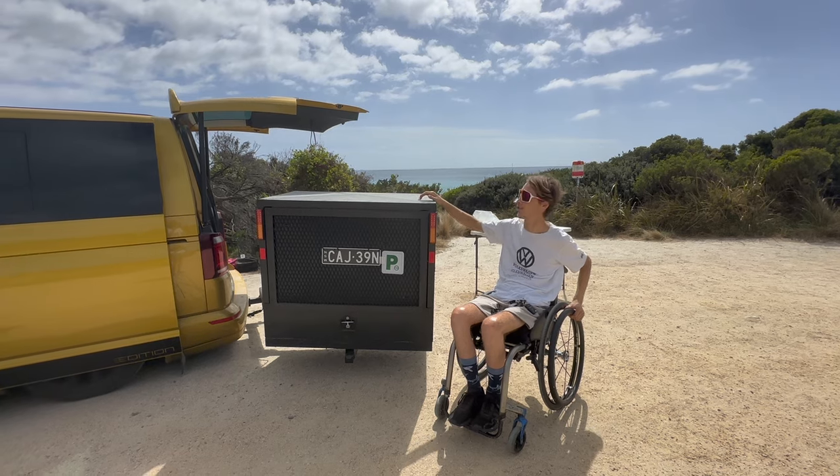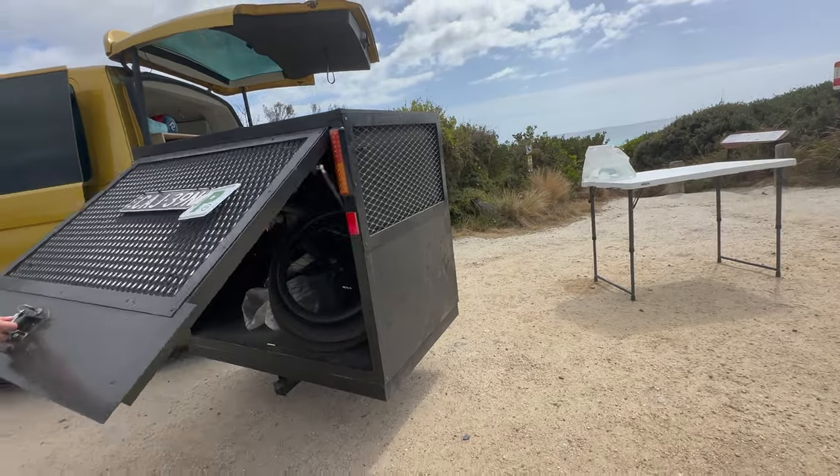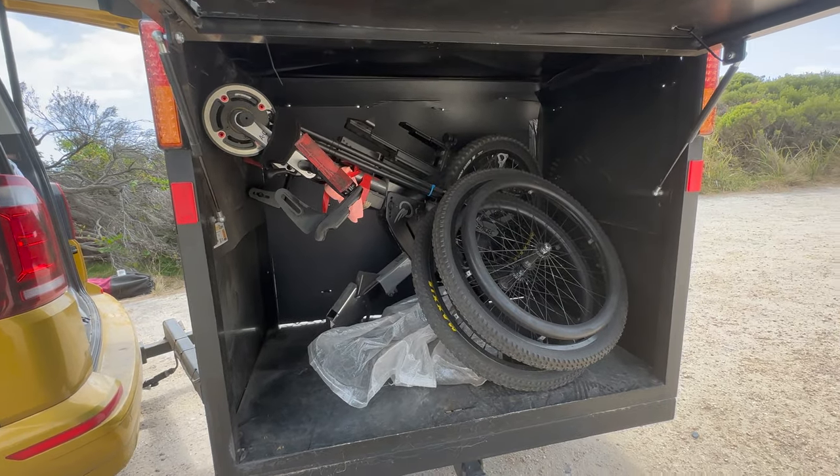We've got this box made here that's on a big swinging mount, so we can still open the tailgate. It houses my Baytech, which is a really great way for me to get around campsites and uneven ground.